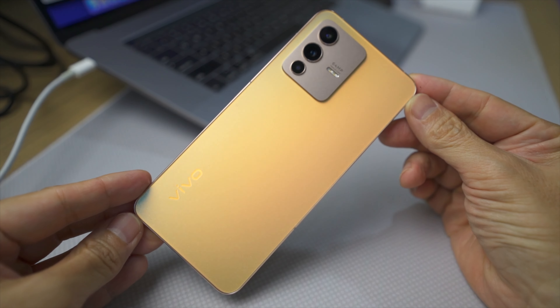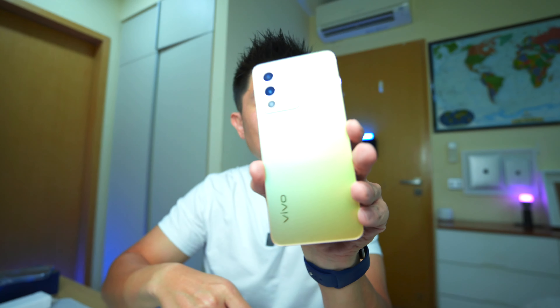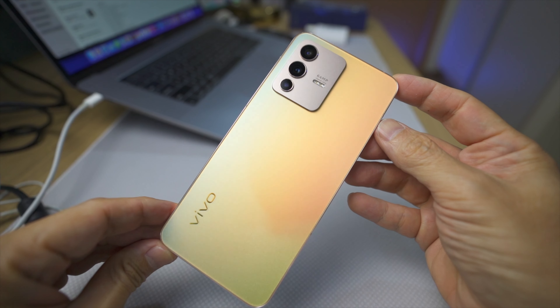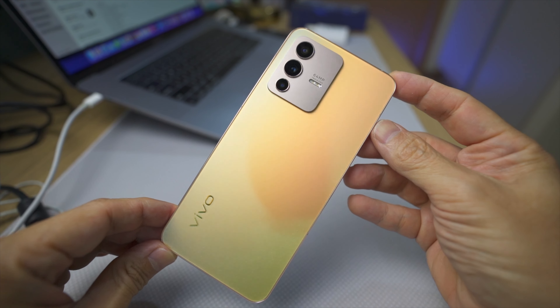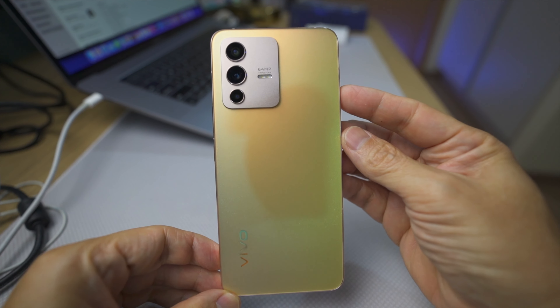The first thing that strikes you when you look at the phone is the special glass back. According to Vivo, this glass has a layer of crystal fluoride AG glass that changes color under different angles of light. For example, right now it looks like a sunshine gold, but at certain angles it becomes a bluish-greenish hue. I do find that quite nice. If you want something more understated, go for the Stardust Black, but if you want something that really appeals, go for the Sunshine Gold.